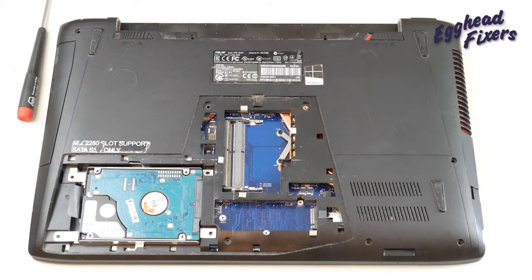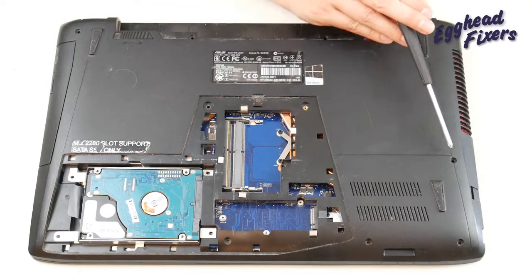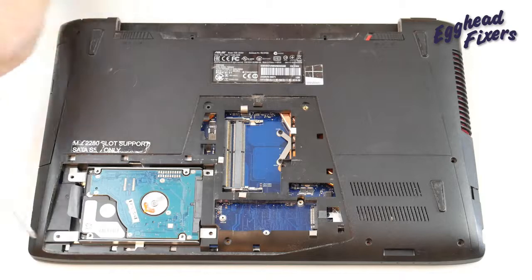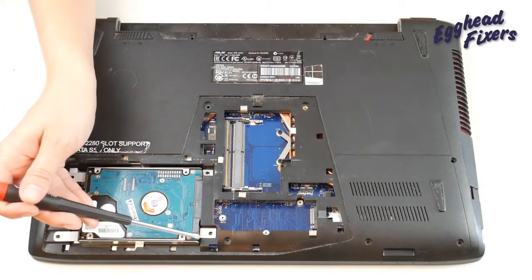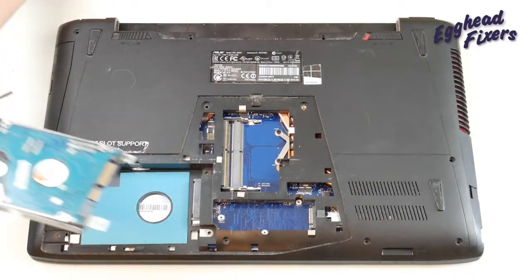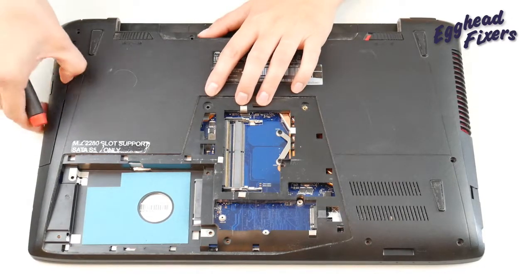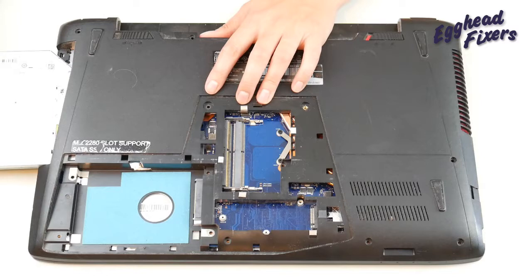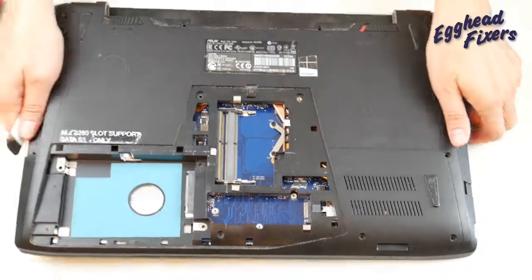Next, we're going to remove screws from here, here, here, here, here, here, here, here, here, here. We're going to pull out the hard drive and the caddy, here, here's another screw, and then pull out the DVD. Take out the screw here and then here.